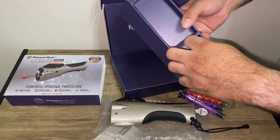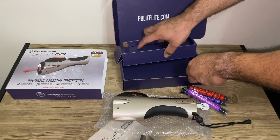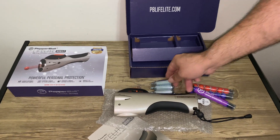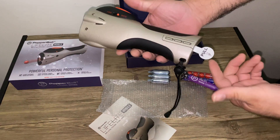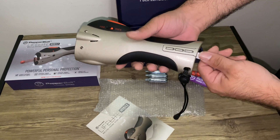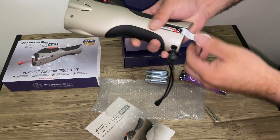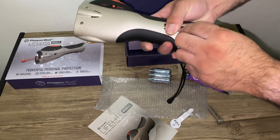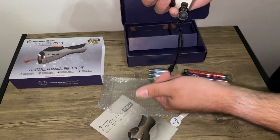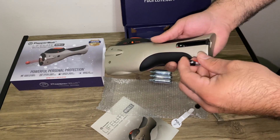They give you three 8-gram CO2 cartridges. It does come with batteries — there's a little tab here that says 'pull.' I slid it open and yeah, it comes with batteries. It takes three triple-A batteries to power the 350-lumen flashlight.